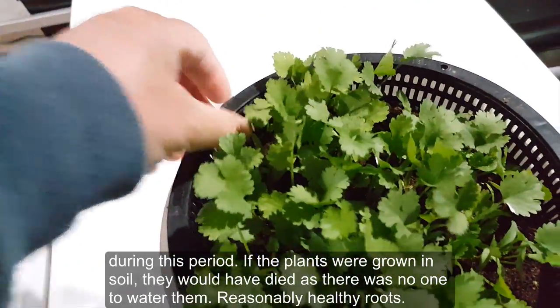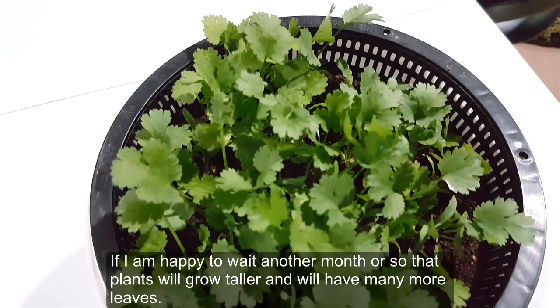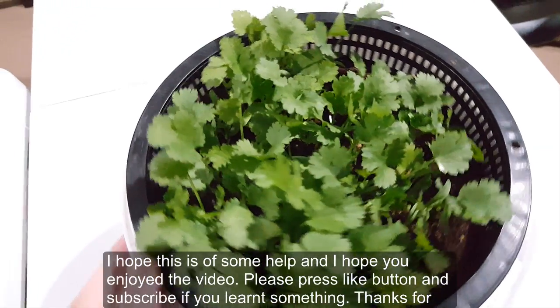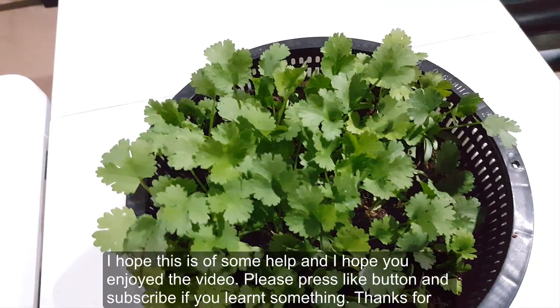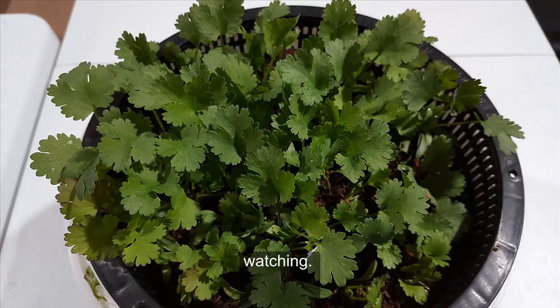If I'm happy to wait another month or so, the plants will grow even taller and will have many more leaves. I hope this is of some help and I hope you enjoyed the video. Please press the like button and subscribe if you learned something — thank you for watching.